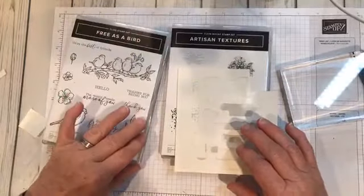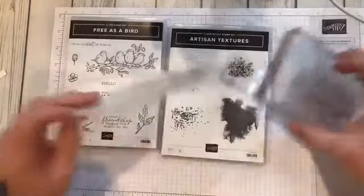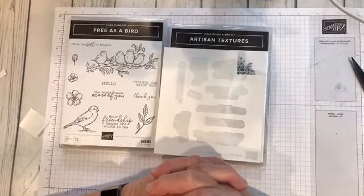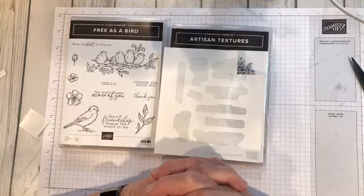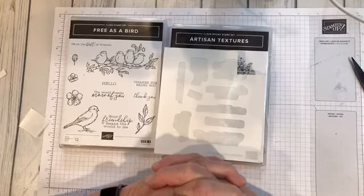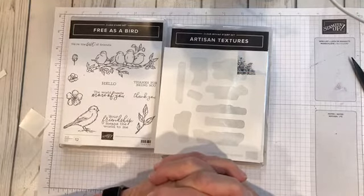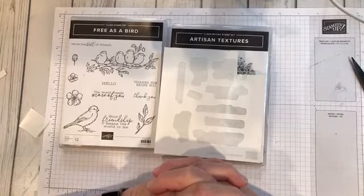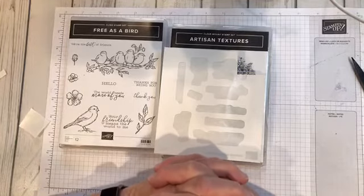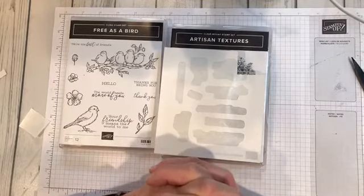My name is Rita Holmes, I'm an independent demonstrator with Stampin' Up. I have a Facebook page called Stamp Crazy VIP that you're welcome to join — I show other videos, cards, and I'm just trying to get my page going again. I also have Stamp Crazy with Rita Holmes on YouTube where I transfer my videos, and I have a website at www.ritaholmes.stampinup.net.